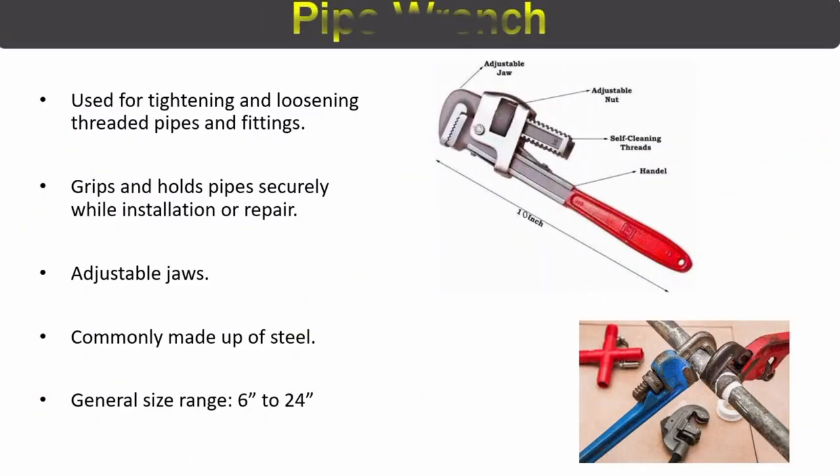The first tool we are going to discuss is the pipe wrench. It is widely used in piping for tightening and loosening threaded pipes and fittings. In this image you can see two pipes — the blue one and the red one. The blue pipe wrench is used to hold the pipe and the red one is used for tightening the fitting into the pipe.